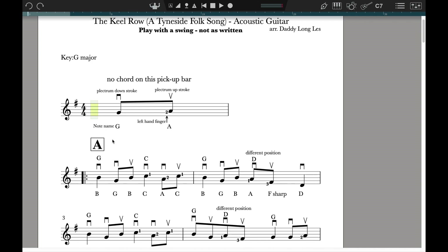The first bar at the top of the page is what we call a pickup bar. There's no chord behind this bar — if there was another guitarist or another instrumentalist, they wouldn't play here. You'd play two notes on your own here.